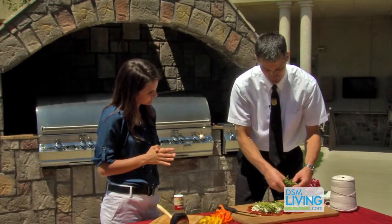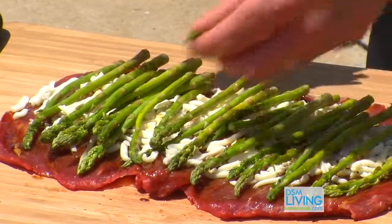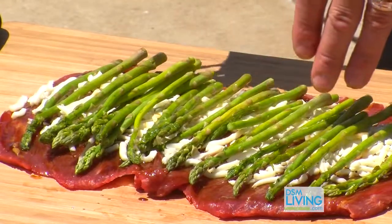Now, when you're laying these on there, Whitney, make sure that you're laying the asparagus and the rest of your vegetables with the grain, like we talked about. Because when we slice that, we're going to slice it against the grain.